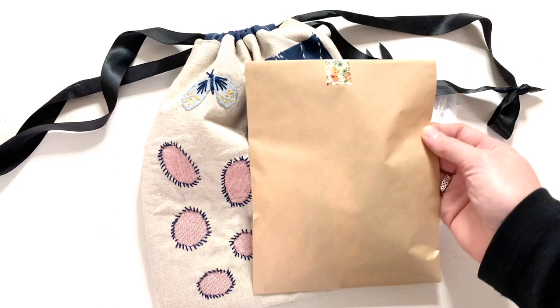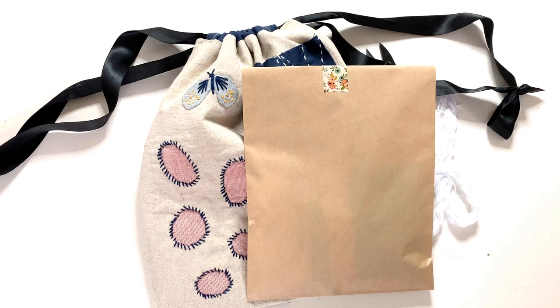A limited number of kits are available. These kits contain some of the materials needed for this program, but you'll still need to provide some fabric, mostly scraps, and some basic sewing tools such as scissors. You do not need a kit in order to participate in this workshop. You may already have a lot of these materials on hand or be able to find them locally pretty easily. I'll discuss more about materials in the next section. Episodes will be saved to YouTube so that you can refer back to them at any time and work at your own pace.